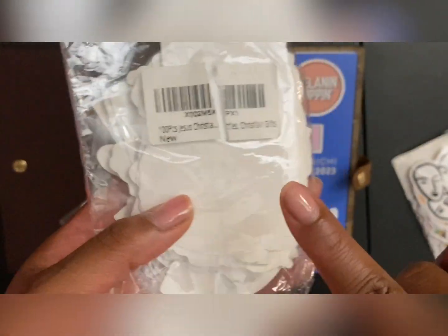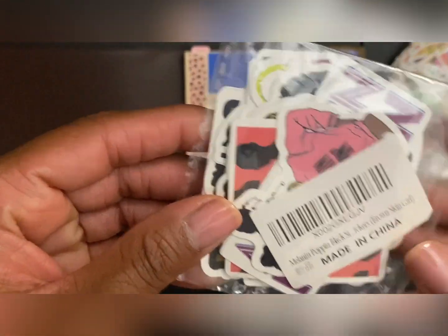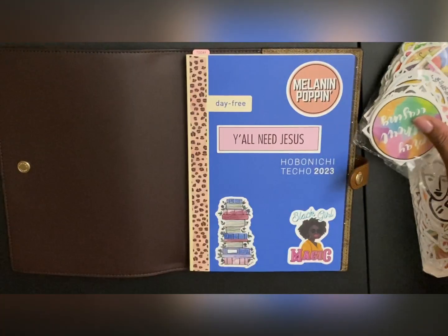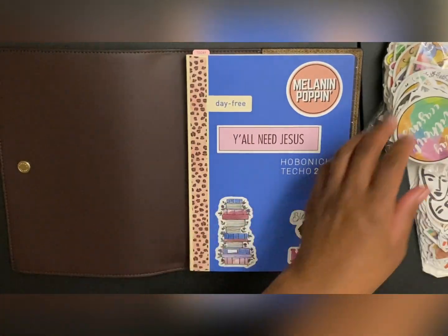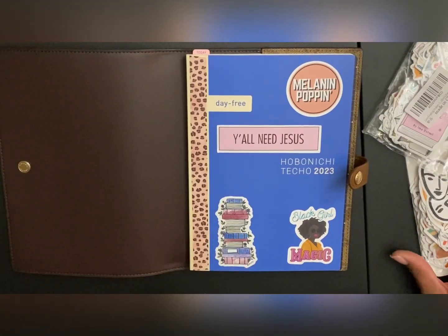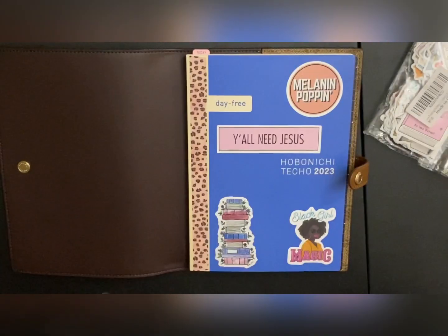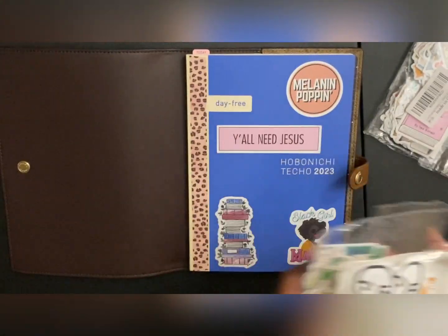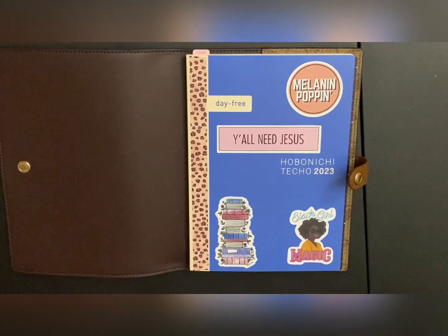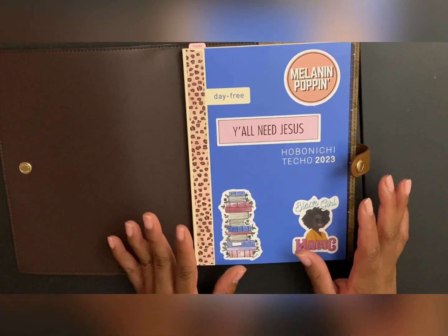These are Jesus stickers. These actually came as a set — I had two other packs but I'm blanking on where they are. I finally decided to use these here. I have this for the cover and I really like it. I like how the stickers I chose blend in with the color.